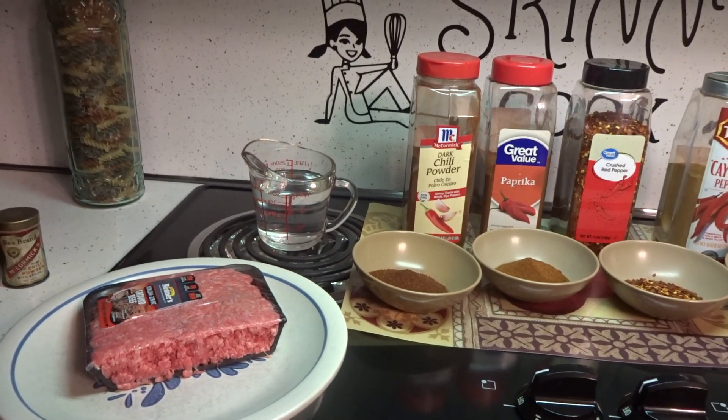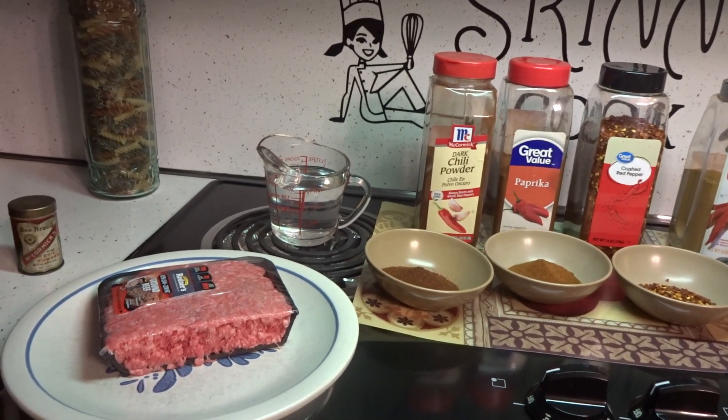Hey everybody! Today I'm going to be making my dad's famous hot dog and hamburger sauce recipe.